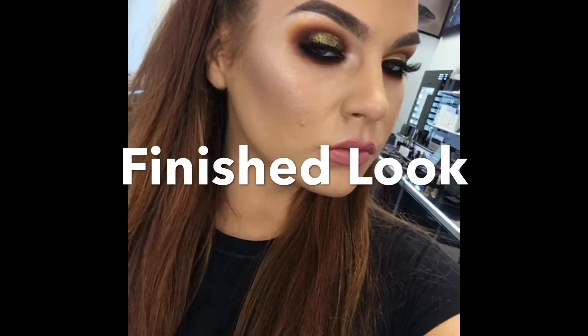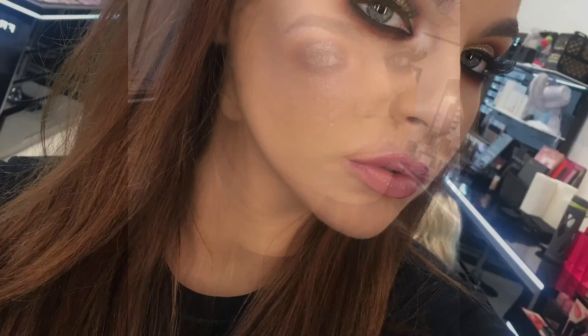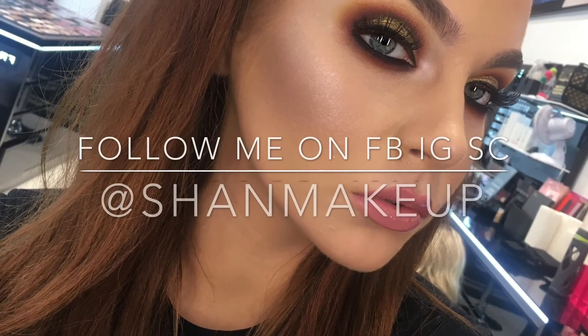So here is the finished look! Thank you so much for watching and make sure to head online or in stores to check out our brand new shades in our YSM Cream Foundation.